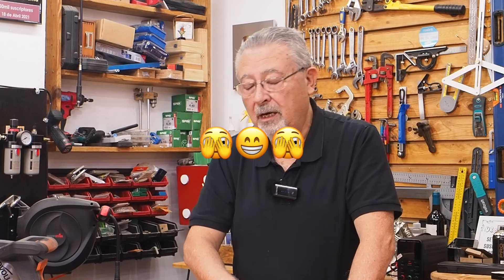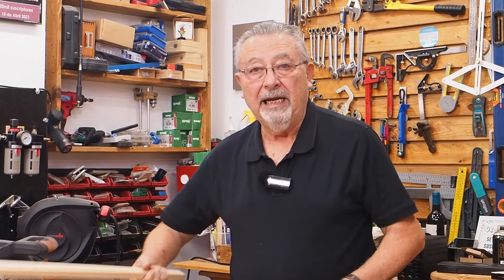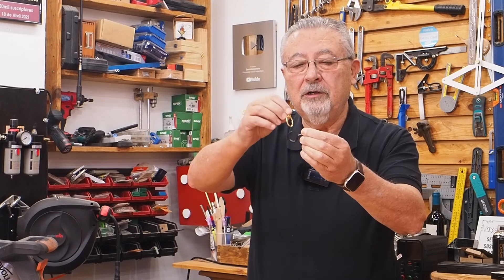Bueno, ¿qué vamos a hacer? Hoy no hay láser. Hoy vamos a hacer un trabajito que, además, poned atención porque es el reto de este mes de enero. Vamos a necesitar unas tablillas. Tengo estos restos de madera de palé, unos ganchos, unas argollas. Y vamos a hacer un juego que va a tener dos variantes. Una es a ver quién encesta más el anillo en el cáncamo.